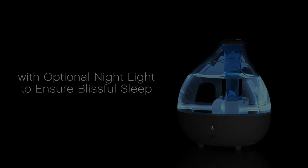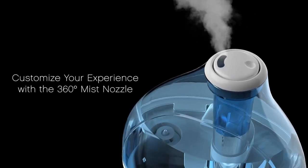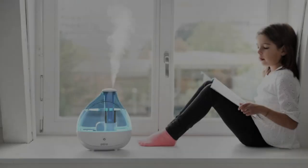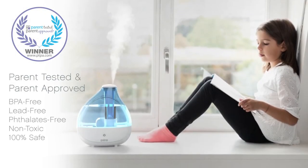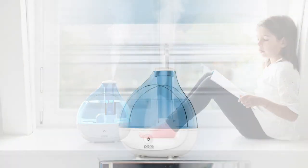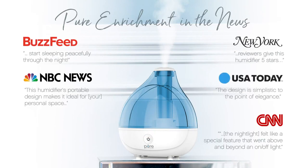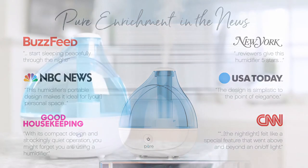That wraps up our review of the Pure Enrichment Mist Air Ultrasonic Humidifier. We hope this video helped you make an informed decision. Don't forget to like, comment, and subscribe to our channel for more insightful reviews and helpful content. If you have any questions or suggestions, please leave them in the comments section below. Thank you for watching and we'll see you in the next video.